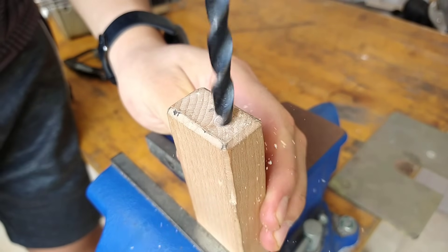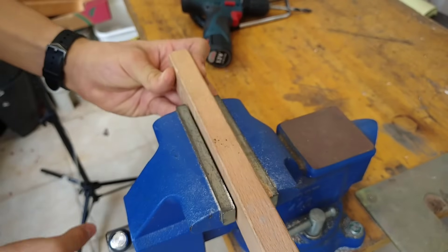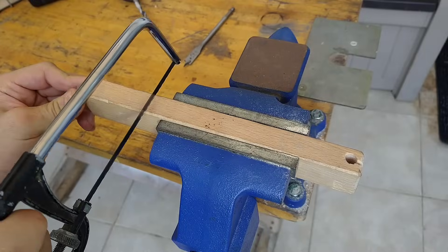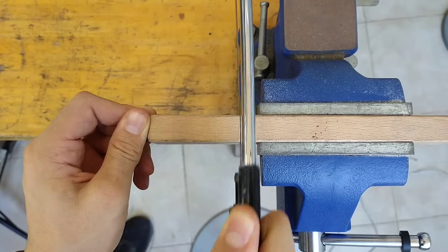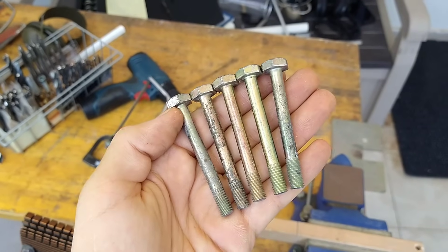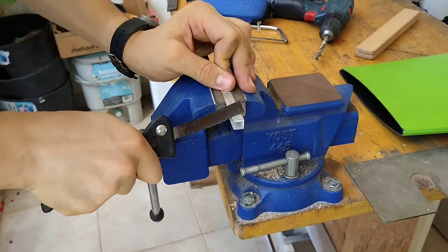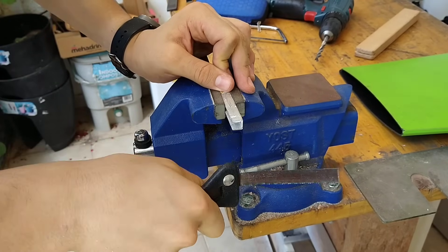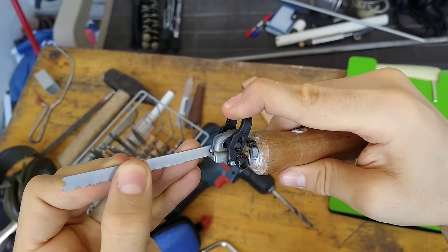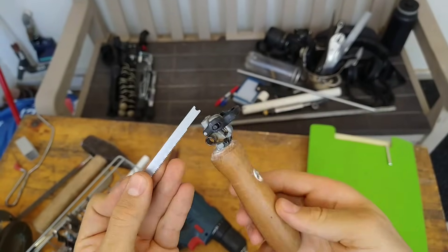If you need to cut several bolts to the same size, don't want to risk damaging the threads in a vise, and want to save time, try this. I find that if you can't tension the blade, cutting accurately without breaking blades constantly is almost impossible. In fact, I hate them so much I converted this broken jigsaw into a handsaw with a quick release blade clamp, because jigsaw blades are thicker and stiffer.